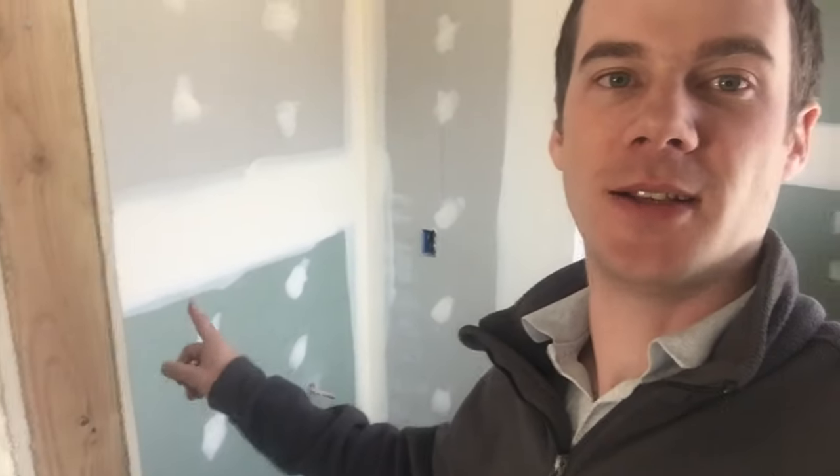Hi, I'm Harry with Wall Fixers. A question I get regularly is: where do I use green board and when? Here we've got some green board behind us and then we've got the normal off-white board. The green is to go around anywhere that's likely to be a wet area. In this example, there's a bathtub just there, and right here is where the vanity sink will go.